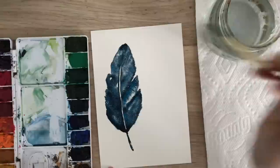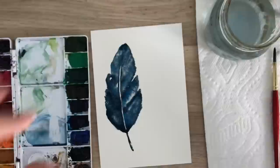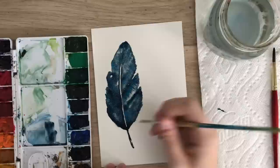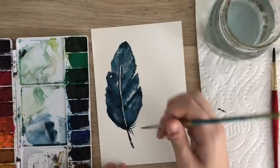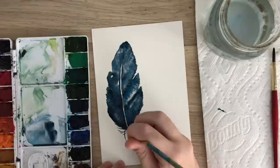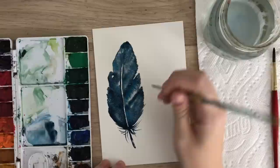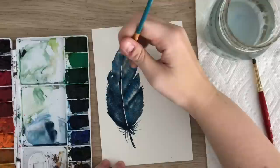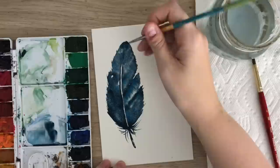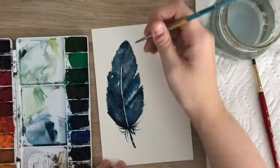Now I'm going to take a smaller brush — a size 2 — and do little hairs. It's already still wet here so I don't really need much paint. I'll use really light pressure to do some little hairs coming off it in different directions using a flicking motion, then gently go around the feather to get some of those little hairs out.